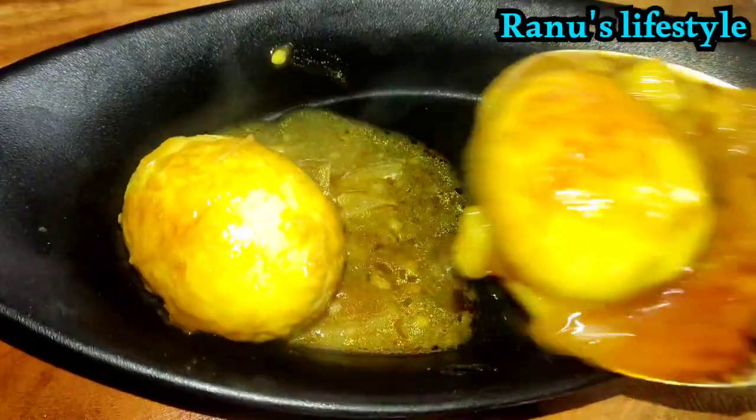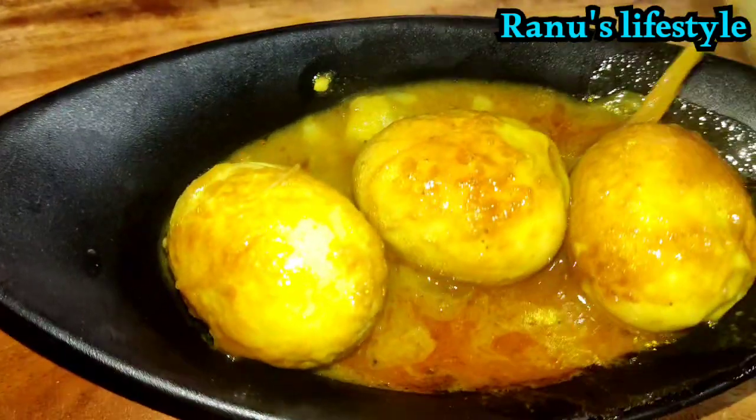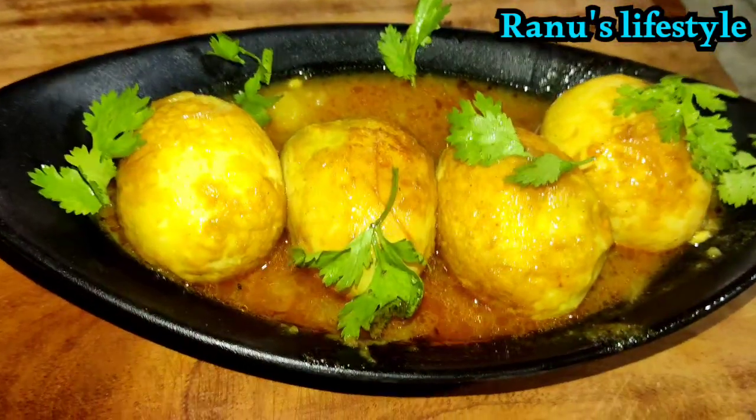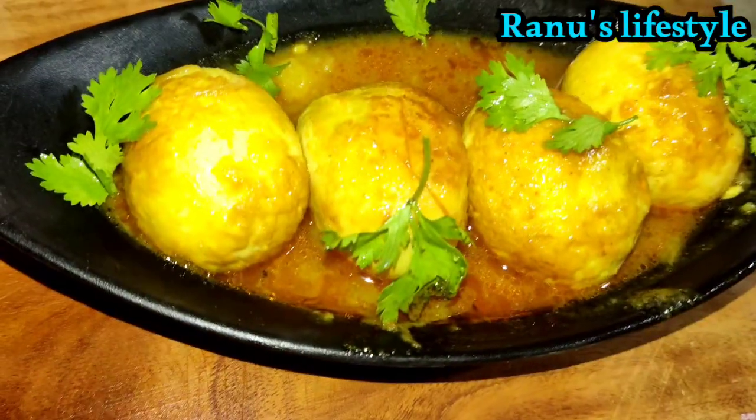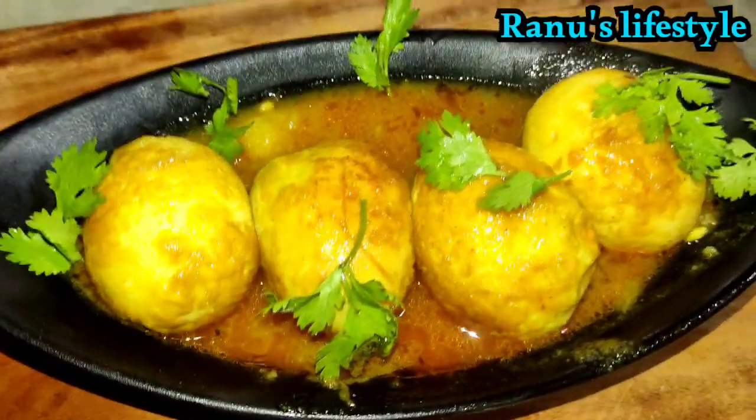I'm ready to test the recipe. I'm serving the recipe. I'm very happy to eat. I'm happy to try this recipe.